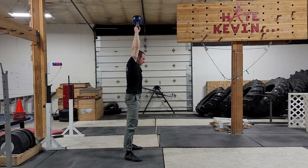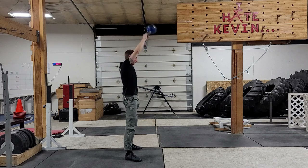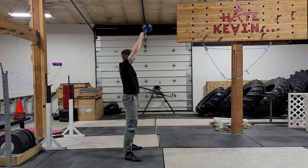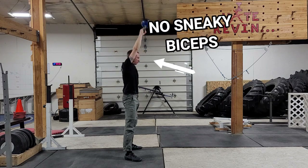Like all Olympic lifts, your arms are just ropes to attach your big movers to the kettlebell. If you catch the kettlebell drooping, especially towards the top of the stroke, you're sneaking in some shoulders. If your arms are bent anywhere in the swing, you're sneaking in some biceps.